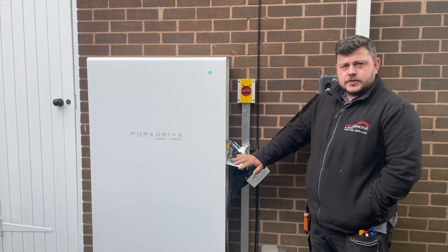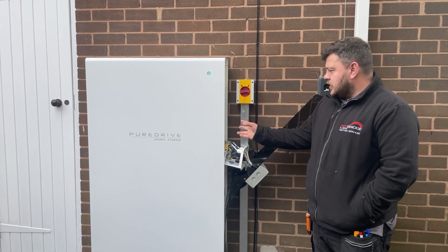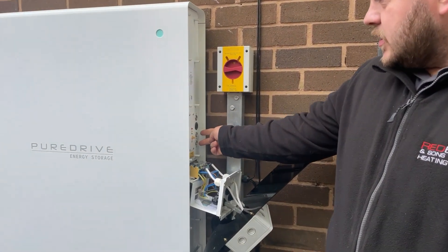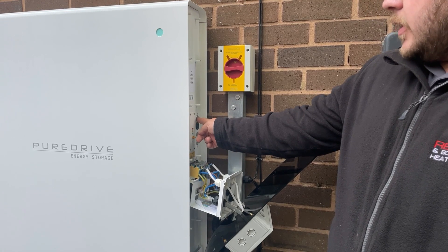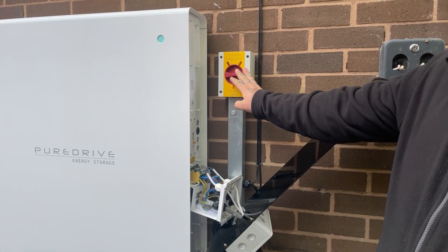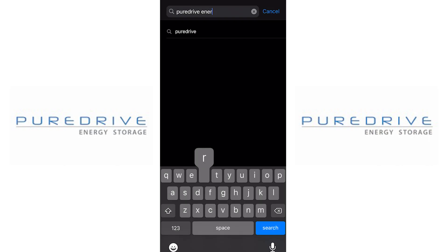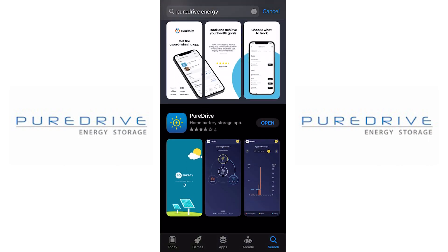Now the cables have been installed and terminated, we'll go through the sequence of how to turn on the battery. Press the two battery buttons first, then the inverted button after, and then turn the main AC isolator on as well. To complete the install, we need to test the battery and then get the homeowner on the app.